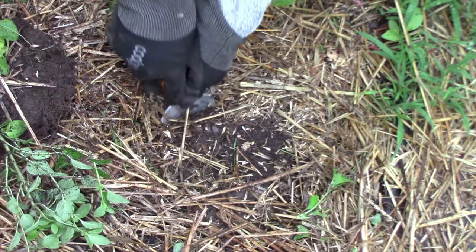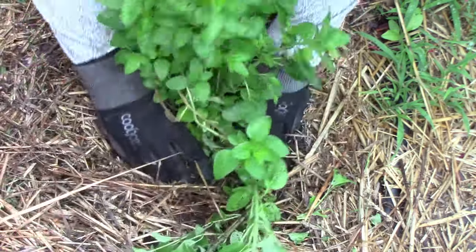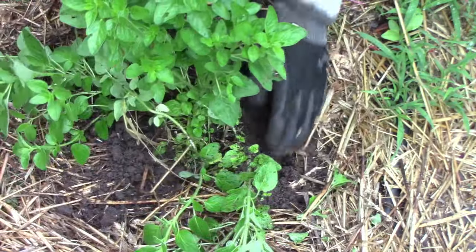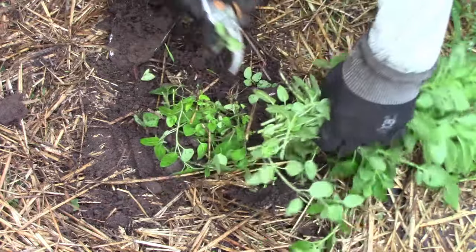We plant the second division just like we did the first, by digging a hole to accommodate the root ball, putting the transplant down in the hole and making sure that the top of the root ball is level with the surrounding soil. Then we fill in around it. Finally, we harvest some oregano, leaving a few leaves on each stem for future growth.